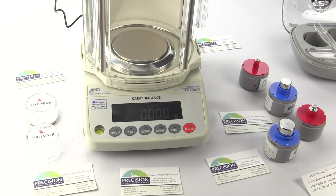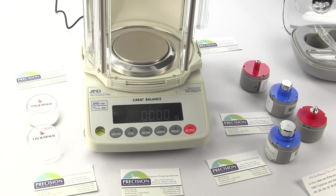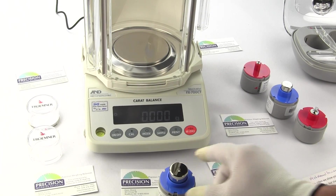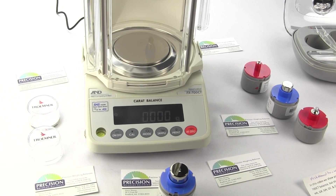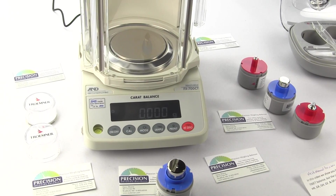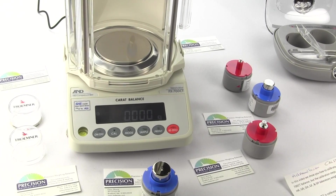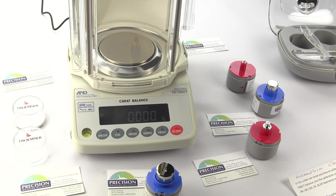In this video, we'll show you how to calibrate an A&D weighing lab balance. We'll be using the FX-700CT balance, but the calibration steps are similar to other A&D balances, including the FxI, the HRA, HR, GR, GH, GF, and GP laboratory weighing instruments. The FX-700CT is calibrated externally only.